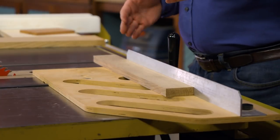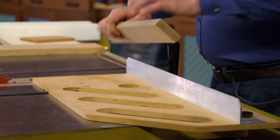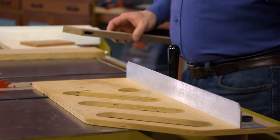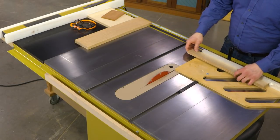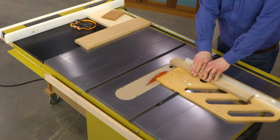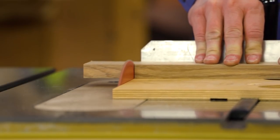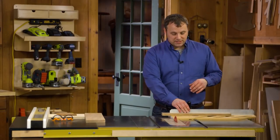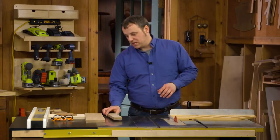Most of the time you think of a sled when you're working with wide panels or plywood pieces. With a small cross-cut sled, you have some definite advantages. Unlike a regular miter gauge, when you're using a cross-cut sled, the workpiece is fully supported, so it's held in place while you slide it into and across the blade. When you're working with a miter gauge, that piece can shift about on you. Another reason to use a cross-cut sled is that it adds a measure of safety because you're supporting that piece.